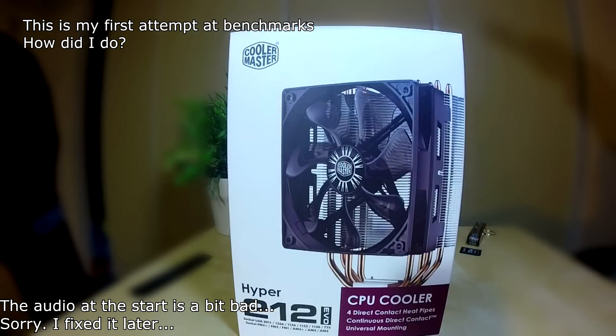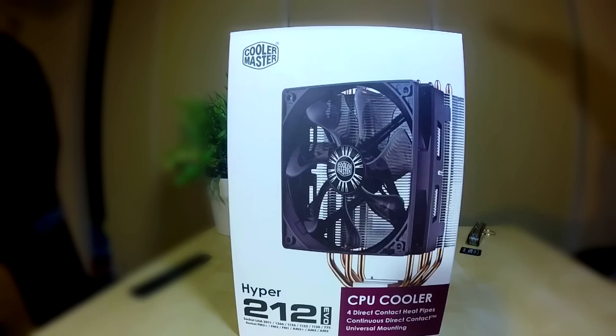Hello everybody, my name is Zool and welcome to my unboxing and first look of the Hyper 212 Evo Cooler Master CPU Cooler.